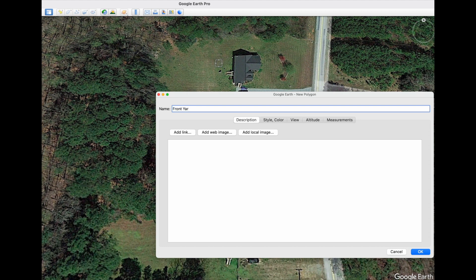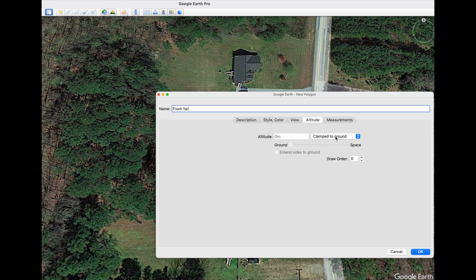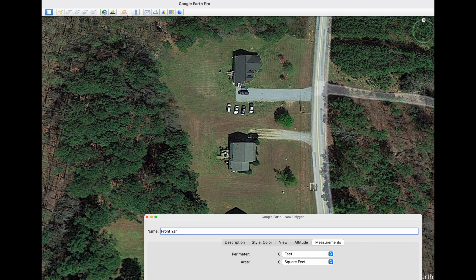You can change your colors, but make sure the area is outlined — if not, you'll color in all the spots and won't be able to see underneath it. Change your measurements to feet and square feet, then move your box out of the way and just start marking your property lines.